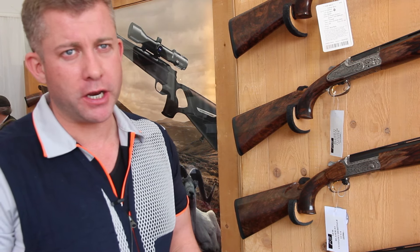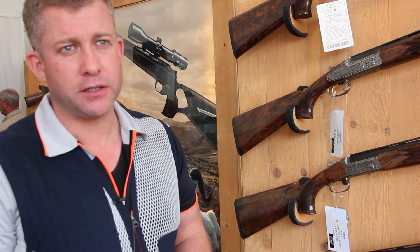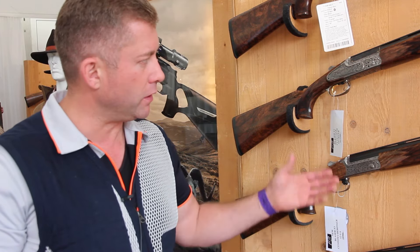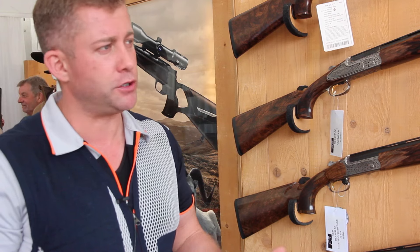The heritage of the F3 has always been a competition gun, but we found that a lot of people are starting to take their clay guns game shooting. To give it a little bit more field appeal, we've started to bring out our new Custom One, Custom Three, and some very highly custom engraved guns in here, just to show people where we can go with this.